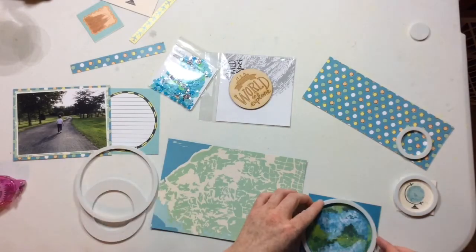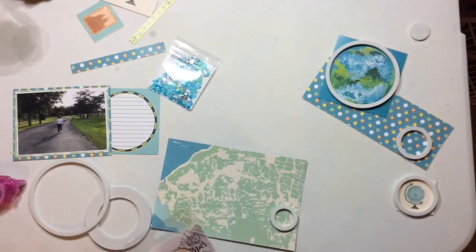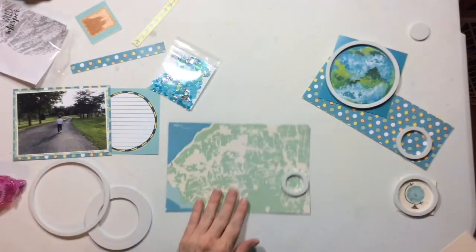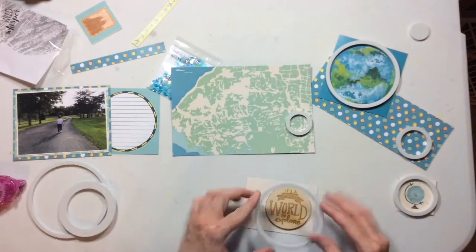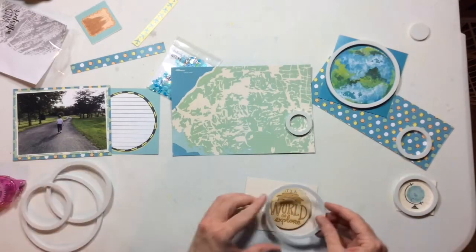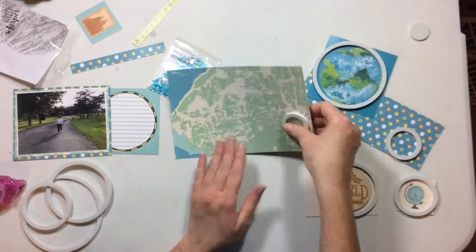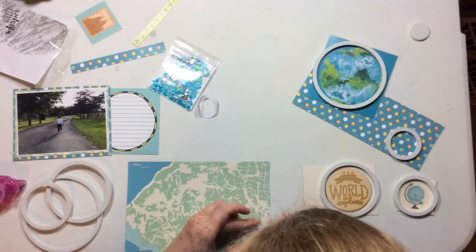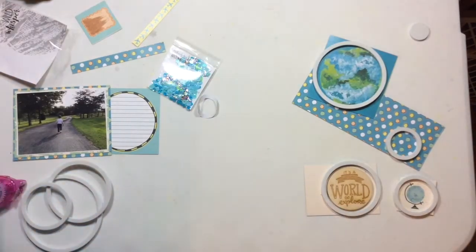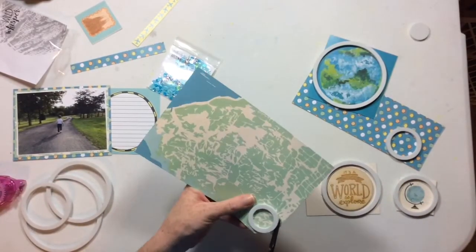This is a set of nested circle ones. I also have butterflies, balloons, and flowers — they come in so many different shapes and sizes. I really love them for creating shaker elements on scrapbook pages because they are dimensional enough that you can add your sequins, but they're not so dimensional that they're a big thick heavy element.